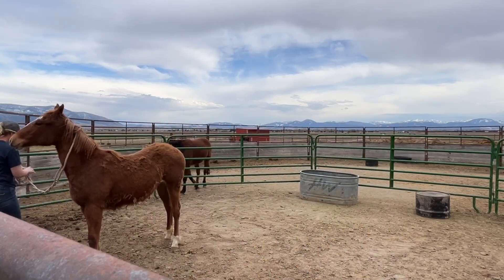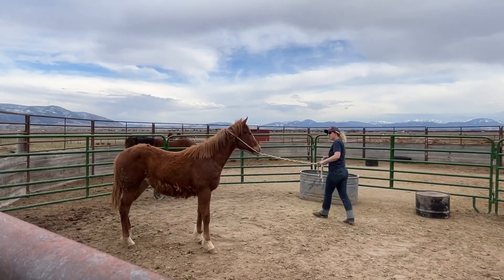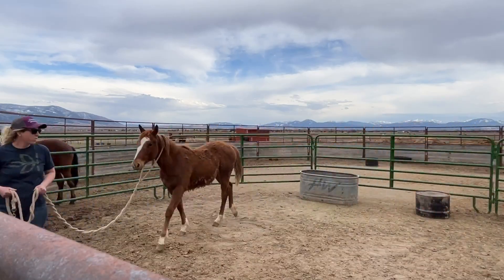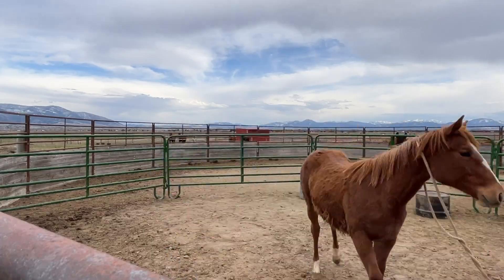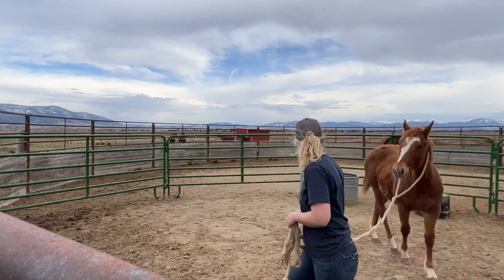The rest of this session is just me pulling her around, doing more leading. I started this session doing some figure eights. Most horses have trouble switching directions when you first start, so she was a little bit sticky with her feet when we changed directions, but I just kept working on it with her.